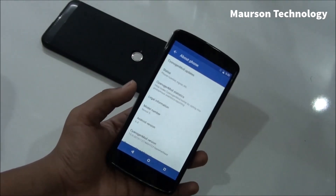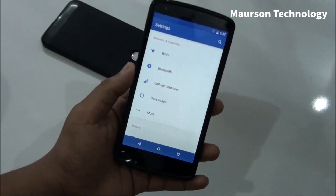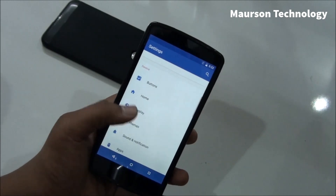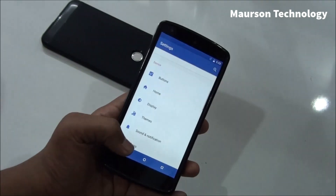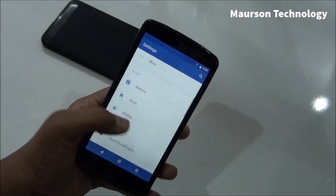Let's start off with the customizations menu. We have the theme engine on CyanogenMod 13. I made a review of the CyanogenMod 13 theme engine — if you're interested in that you can watch that. I just installed this Material Up theme, which is why the colors are going to look a bit different. Let's take a look at the features you get.